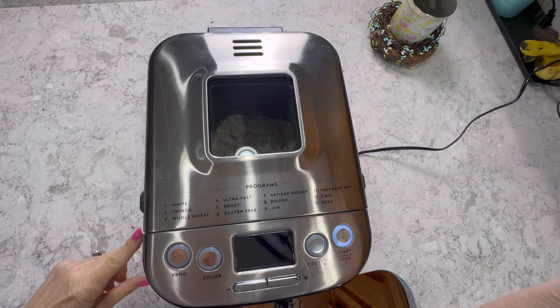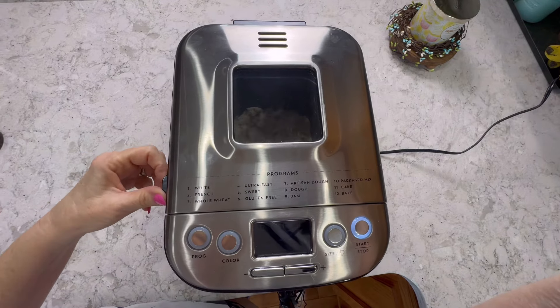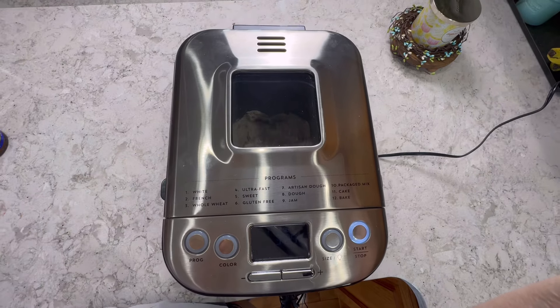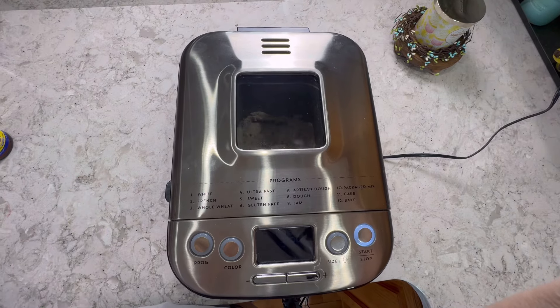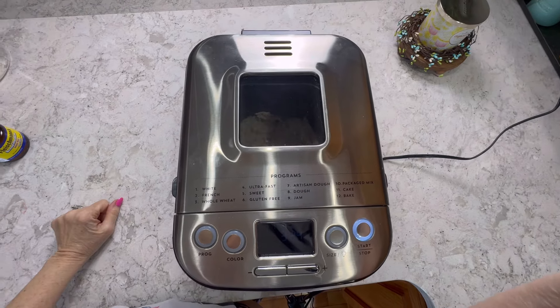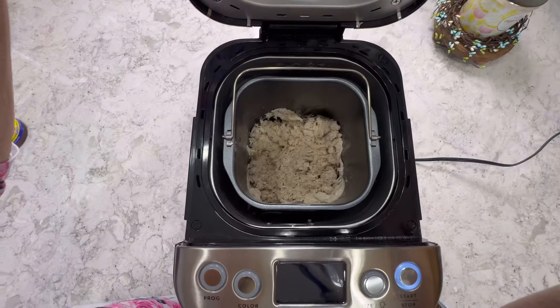Always remember to make sure you put your paddle in. I did not — I walked over to my sink to wash my dishes and found my paddle laying over there. I had made some bread the other day and washed it, but it was laying on the back of my sink. So I had to add it, but it's added now.